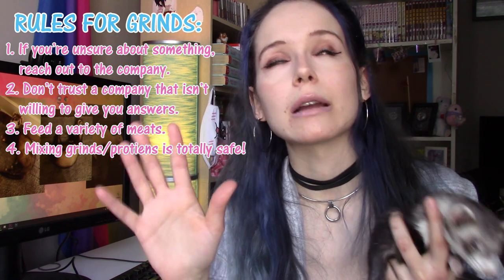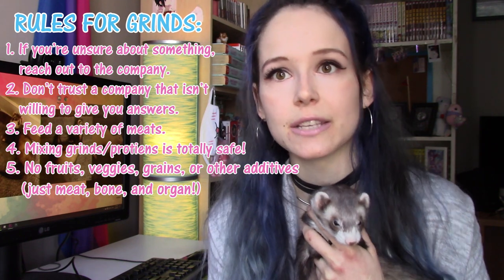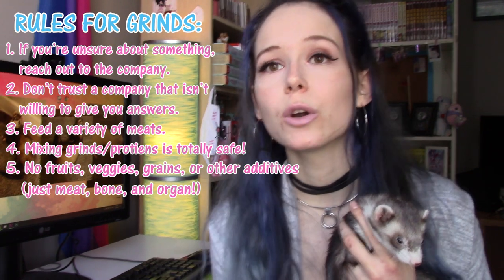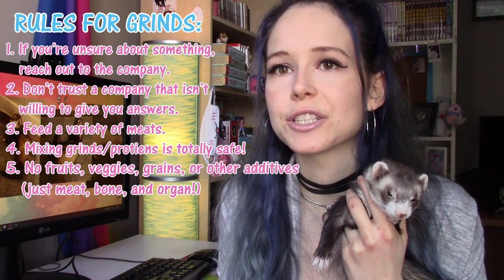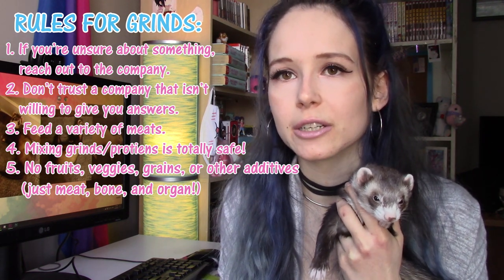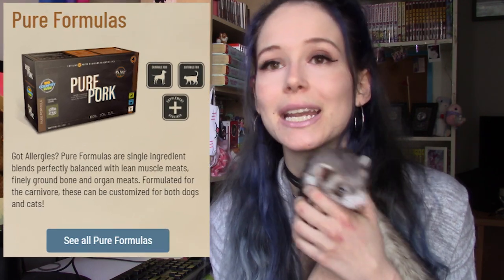The fifth rule is that the grinds you're buying should not have any fruits, vegetables, or other additives in them. You want something that is strictly organ, meat, and bone with absolutely nothing else added, because that defeats the point of feeding raw — we feed raw to avoid the carbs. To use Big Country Raw as an example, they have two different strains: their pure formulas and their dinners. Their dinners are geared towards dogs because they contain fruits and vegetables, but the pure formulas are only bone, meat, and organ.